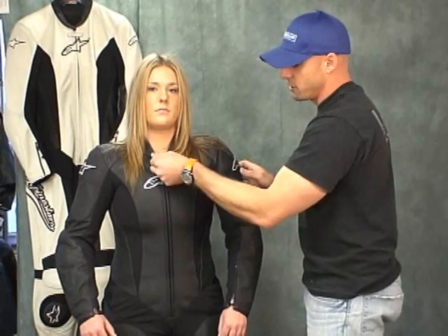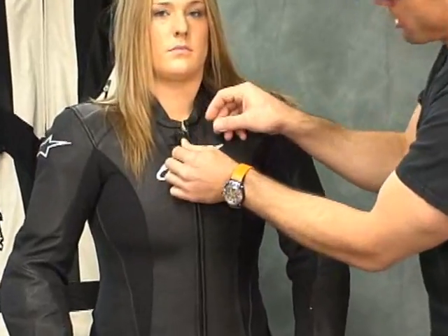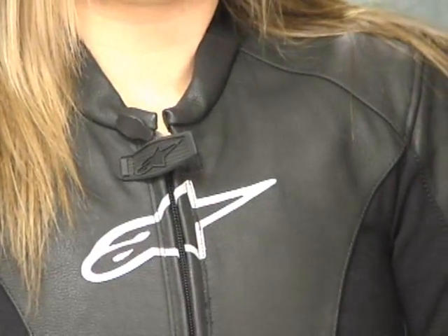The zipper pull on this suit — Alpinestars is using this in a lot of their products now. I like the shape of this. It's small and it seems kind of meaningless, but it fits real nicely between your thumb and forefinger, which just makes it easy to get up and down. That's a good thing.